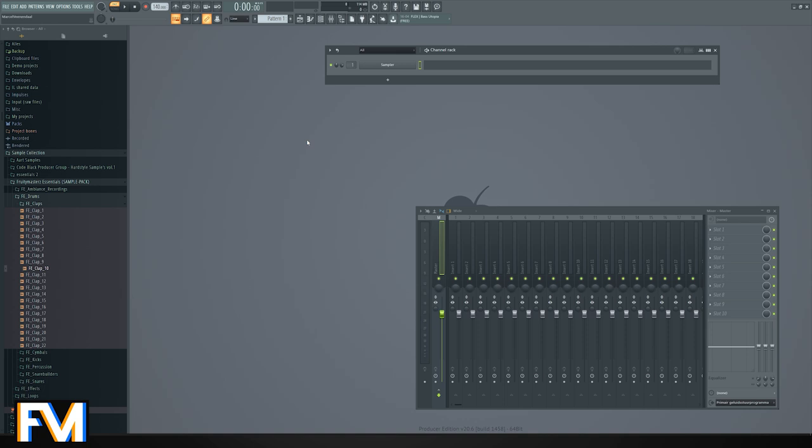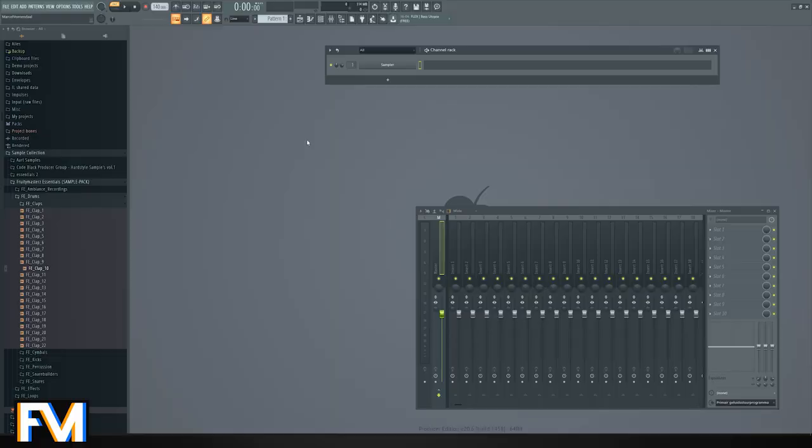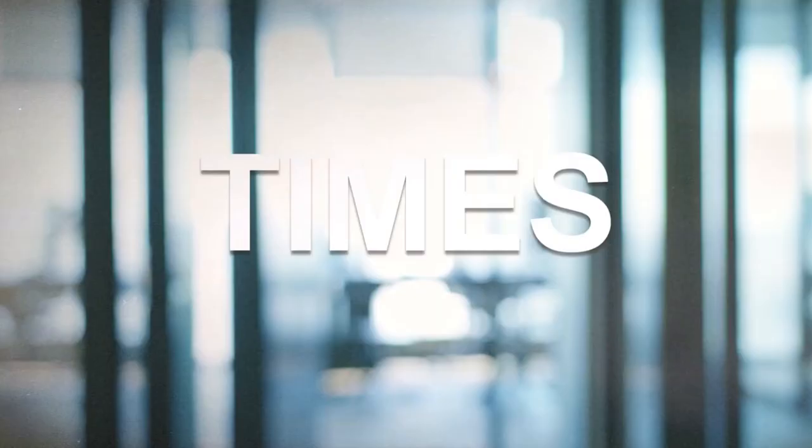Hello everyone, welcome back to the Fruity Mars channel. Today it's hot as hell so why not dive into the studio where it's basically five or ten degrees higher than outside, because of my very nice acoustic treatment that doesn't work but it does keep heat in.